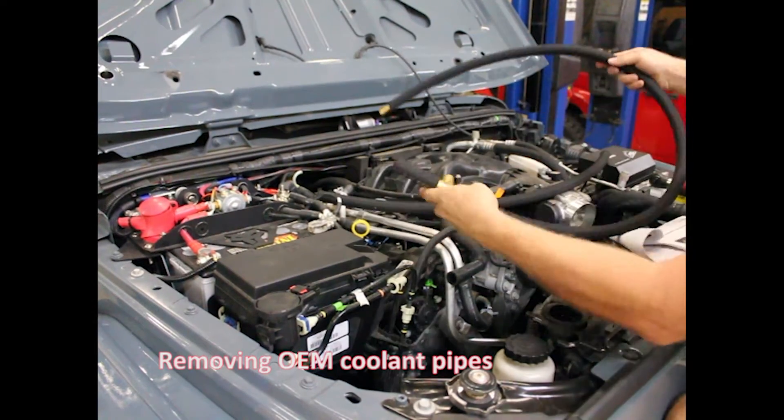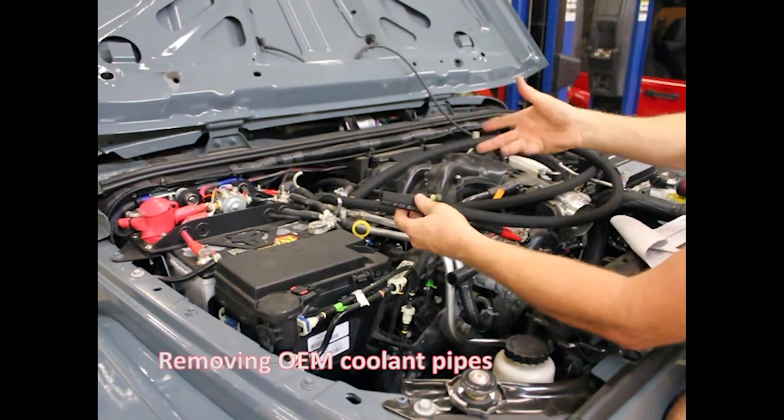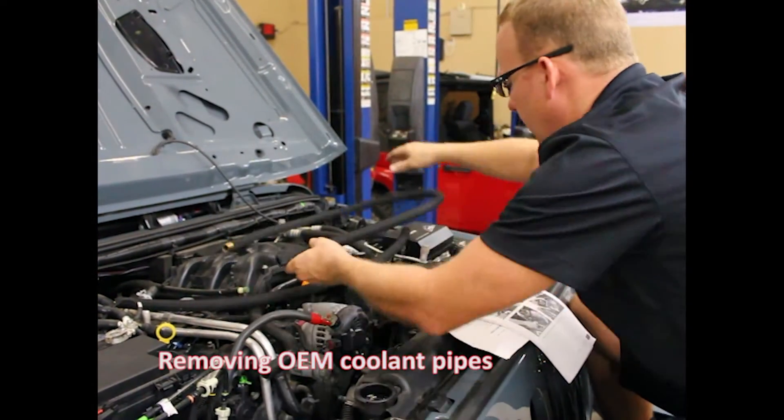These hoses are already pre-cut and come just like this. You don't have to figure out which one goes on which end. Some of this is pre-assembled, especially in this case right here. Real simple.